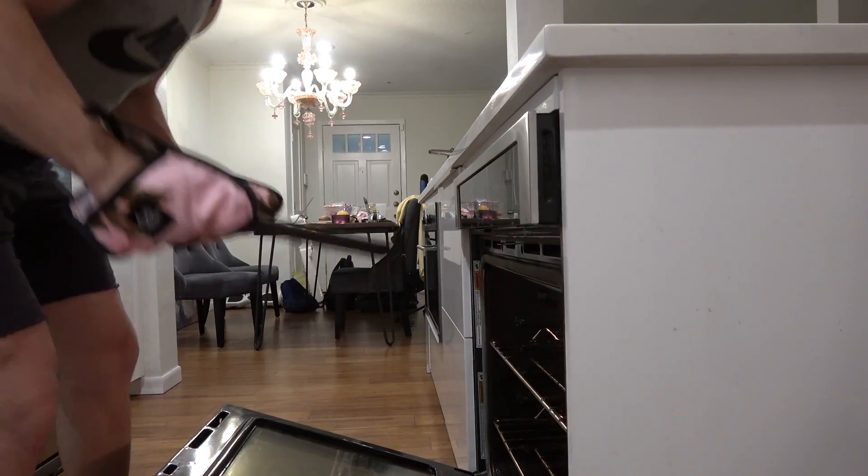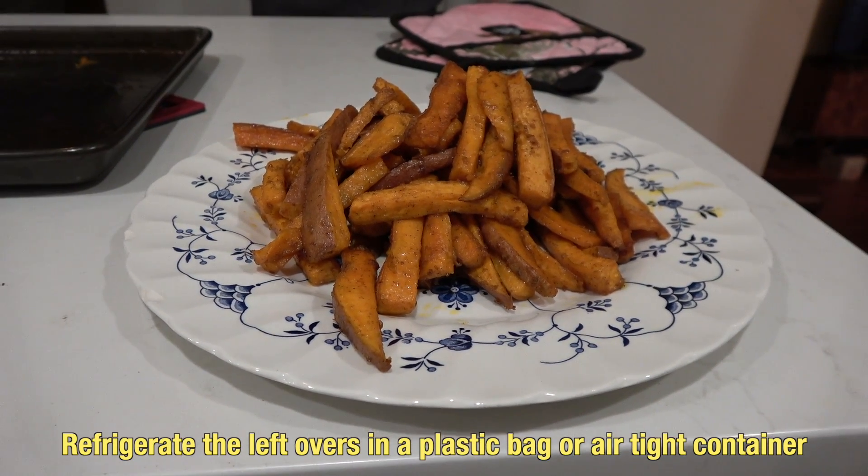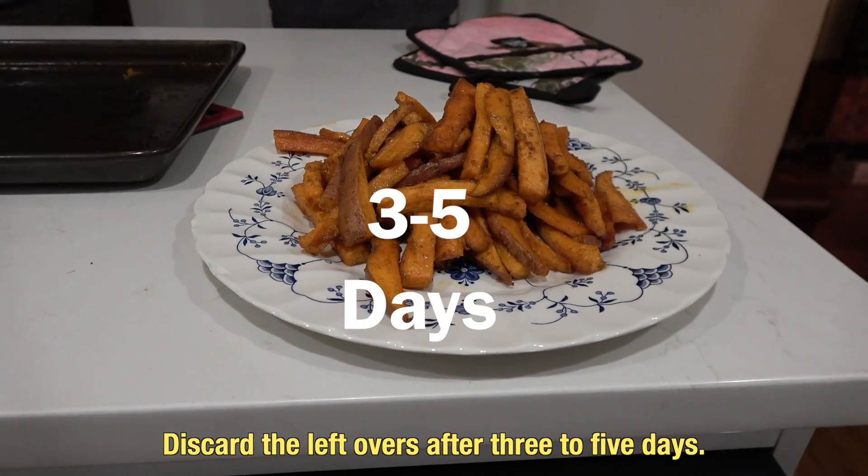Take the fries out and serve hot on a plate. Refrigerate the leftovers in a plastic bag or in an airtight container within two hours of cooking. Discard the leftovers after three to five days.